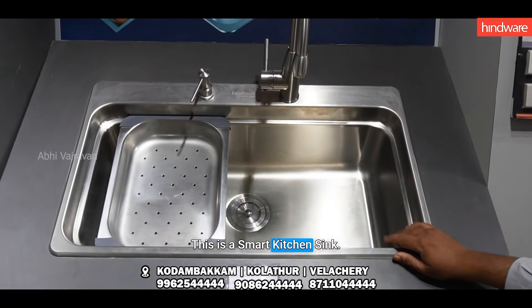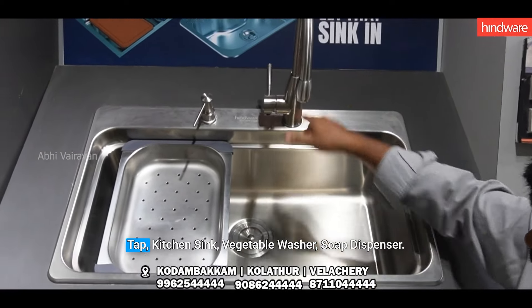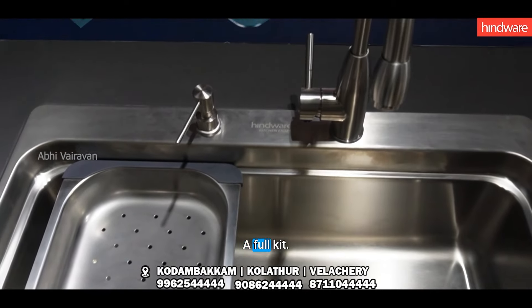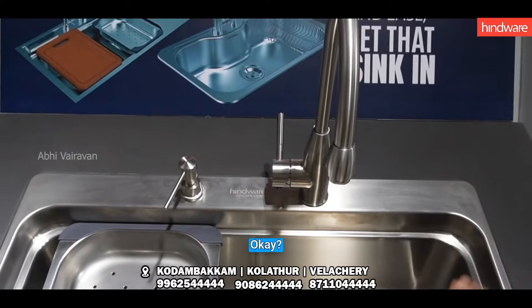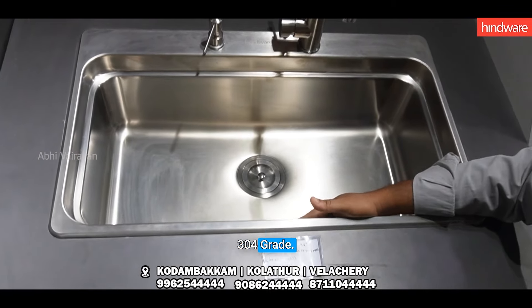This is a smart kitchen sink. You can use a tap, kitchen sink, vegetable washer, soup dispenser — you can use a full kit. You can use a stainless steel grade, 3-4 grade.